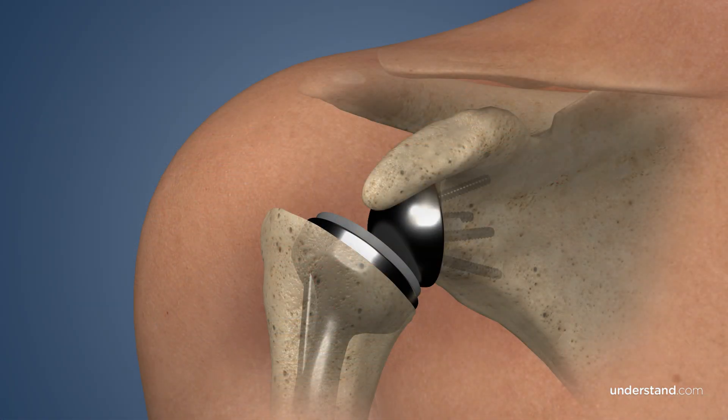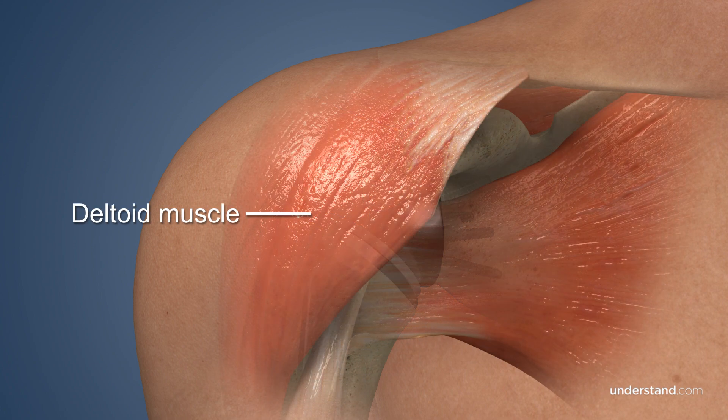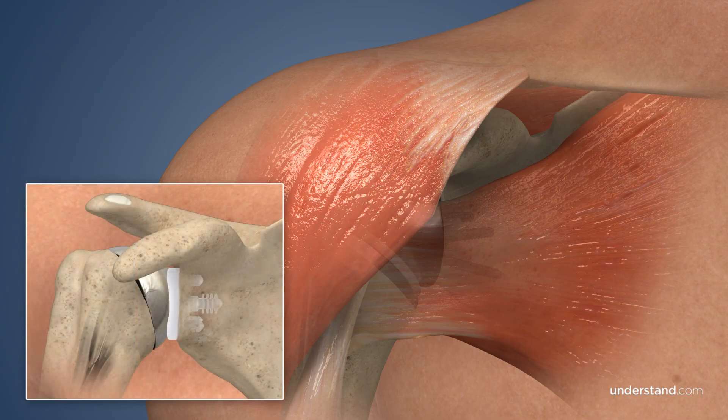In a reverse shoulder replacement prosthesis, the ball is placed on the shoulder socket, while a cup and stem replace the head of the humerus. This configuration relies on the deltoid muscle, instead of the rotator cuff, to stabilize the shoulder and provide joint mobility. Additionally, this procedure may be recommended for individuals who have undergone previously unsuccessful conventional shoulder replacement surgery.